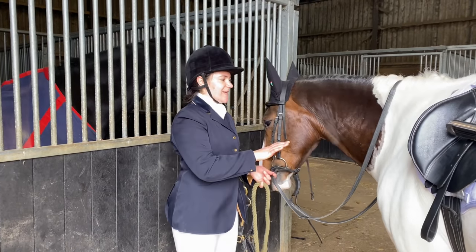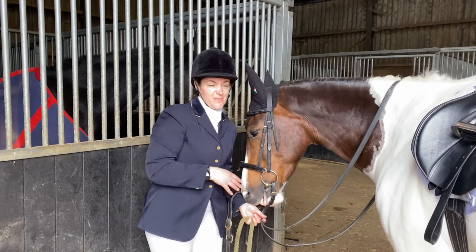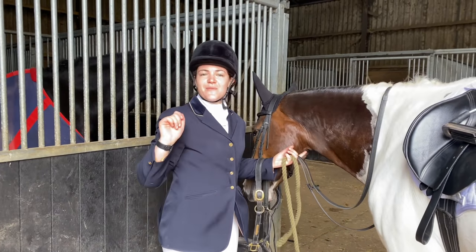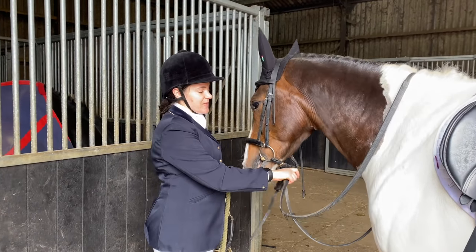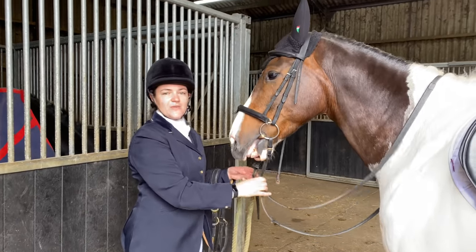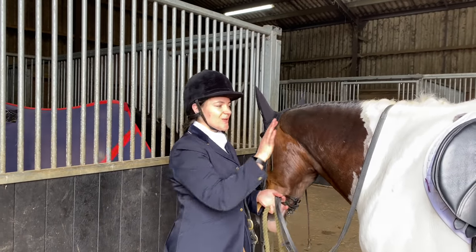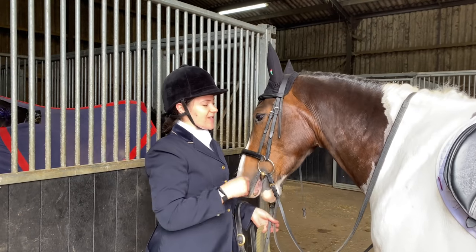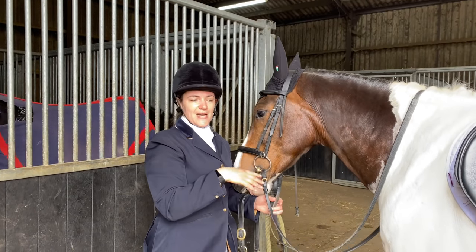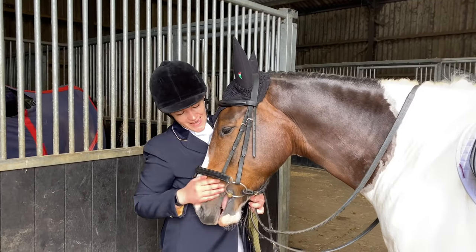First prelim done - first prelim with Woody ever, and my first prelim since I was a teenager when I never did that many anyway. We stayed in canter when we were meant to, stayed inside the boards, it was all very good. I'm really, really pleased with him and it gives me a lot of excitement about where we could be next year - maybe we can try novice one day. So I'm going to untack him now, take his plaits out, pop him out in the field and then we'll see how he did. He's a winner in my eyes.